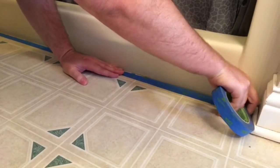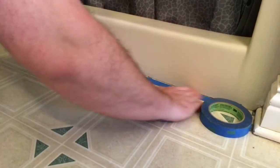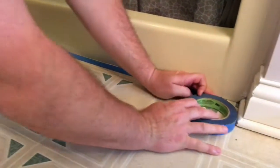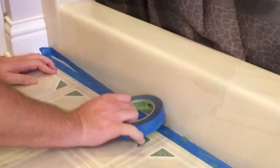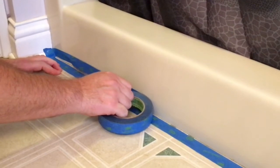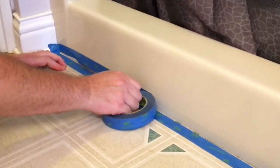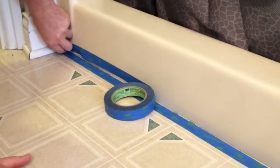Our next step is to tape it. We want to create a gap that's about an eighth of an inch to a quarter of an inch. Take your time with this because this is what's going to give you those nice straight edges and make the cleanup 100 times easier. A little extra effort in the beginning, but I promise you it's going to save you time in the end.